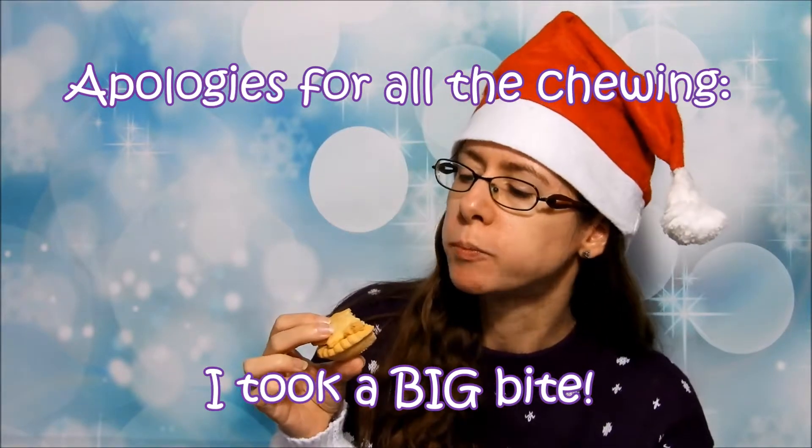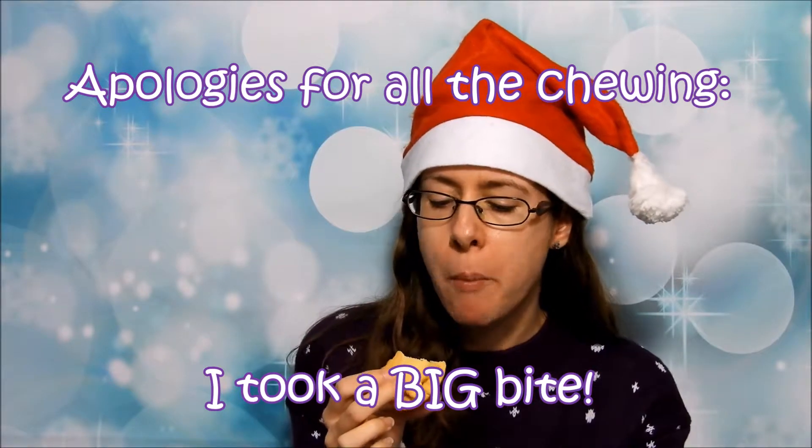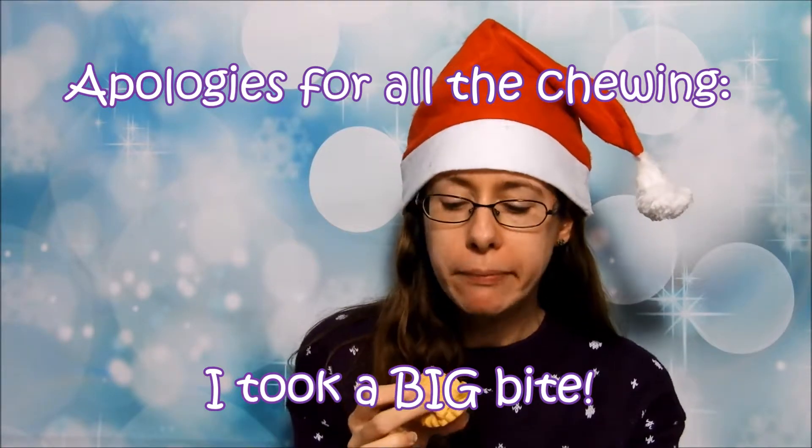I'm going for one of the puffed-up ones just to check that the pastry is fully cooked all the way through. It's lovely and crispy — it was slightly cakey in the middle where it touched the mincemeat, but I think that's due to the self-raising flour. Definitely not soggy at all. Thank you for watching. I hope you enjoy eating some mince pies this Christmas, and I'll see you again soon. Bye!